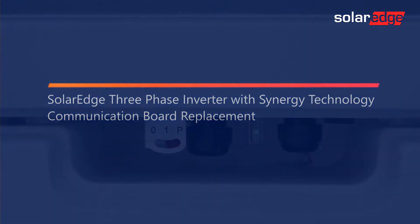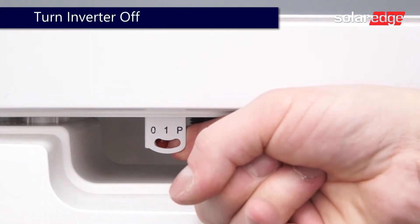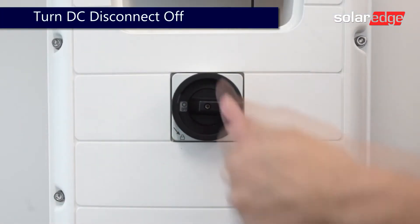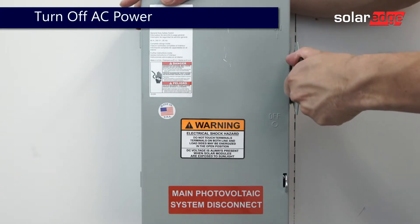Prior to beginning work, ensure the system is fully de-energized. Turn the inverter on-off switch to the off position. Turn off the DC safety switch and allow the DC voltage to bleed down below 50 volts DC before turning off the AC disconnect.